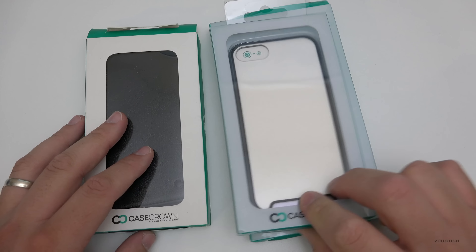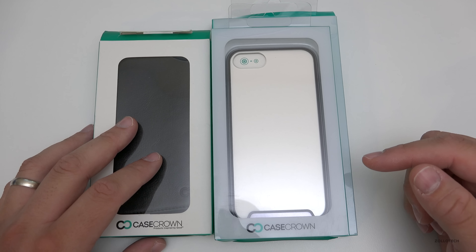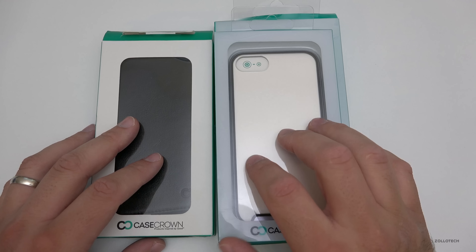Hi everyone, Aaron here for Zollotech, and we're going to take a look at some cases by Case Crown. These are for the iPhone 7 and 7 Plus — they were nice enough to send these along. It's not a sponsored review, but let's take a look at them. We've got three different cases, and the nice thing is their most expensive case is about $20.